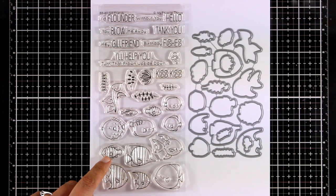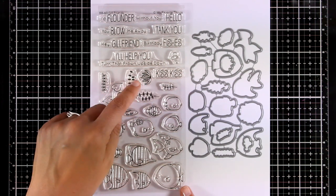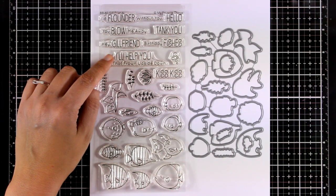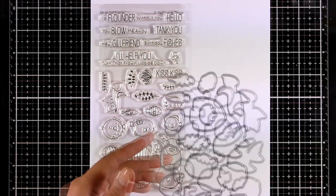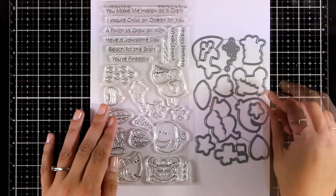This is actually one of those underwater stamp sets that you will be reaching for again and again since you get so many different fish to work with. It comes with fun sentiments such as 'You blow me away,' 'Hey girlfriend,' 'Birthday fishes,' and 'Kiss kiss' — where you can place two fish facing each other.